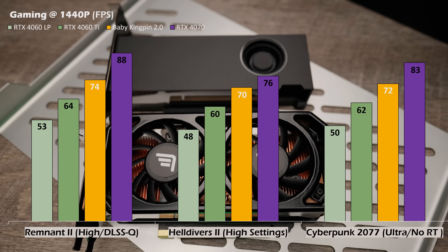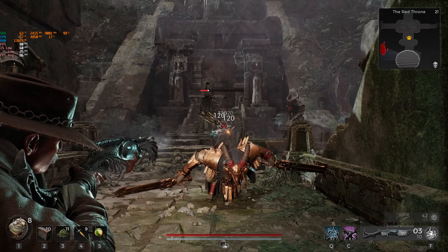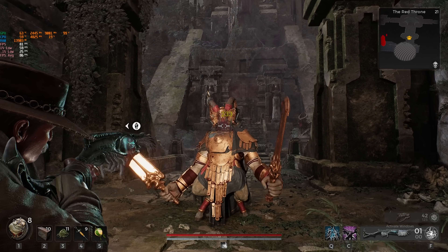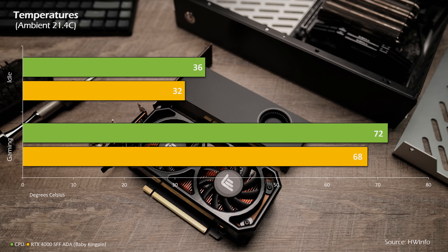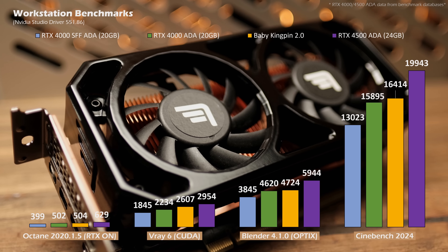The Baby Kingpin absolutely dominates the RTX 4060 and the RTX 4060 Ti, and comes within reach of the RTX 4070 while consuming less than 140 watts — effectively bridging the performance gap between the RTX 4060 Ti and the RTX 4070. The new heatsink and fans do a great job keeping temperatures below 70°C even with fans locked at 30 percent. It easily set new records on 3DMark benchmarks like Time Spy, and I wish I had more time to push it further.